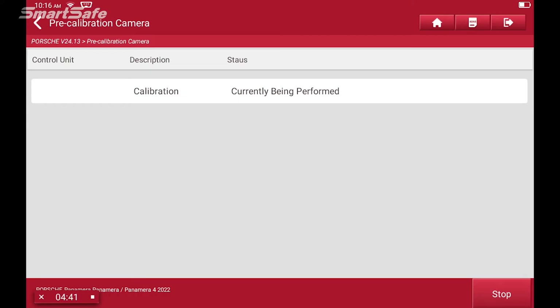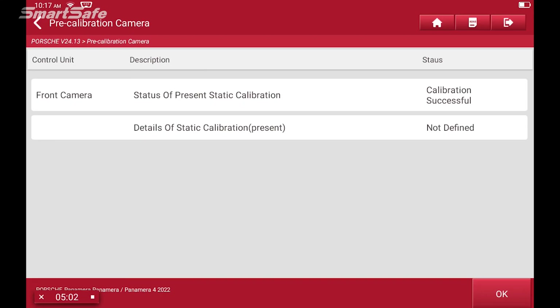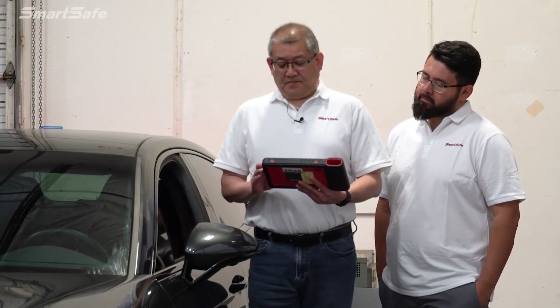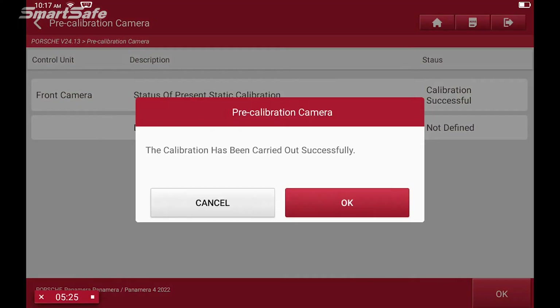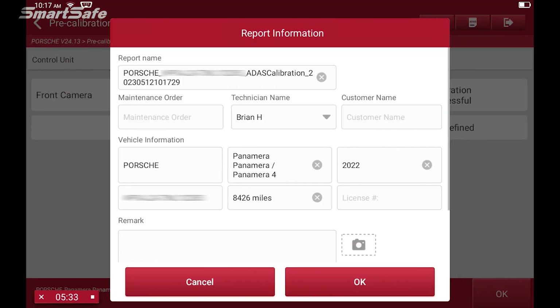The calibration is currently being performed. We got an acknowledgement ding from the car and we show a successful calibration. The next step is to turn the ignition off for 10 seconds, then turn it back on. We'll hit OK and we have a successful calibration. Next we'll save the report.